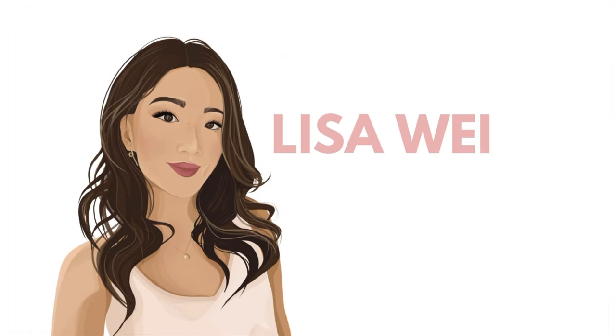Hey guys, it's Lisa and welcome back to my channel. As you guys can see from the title of this video, today I'm going to be talking about all of my Mejuri must-have items. I wanted to do this video because I feel like I post a lot of Mejuri content, but it's sort of spread out all over my blog, my YouTube videos, and on my Instagram. So I wanted to do a one-stop shop video where you guys can see what I really love from them.